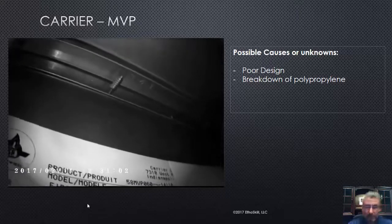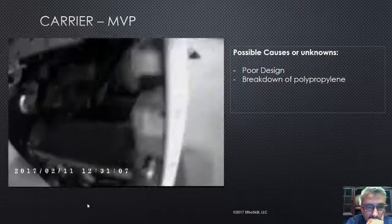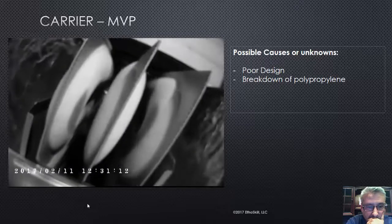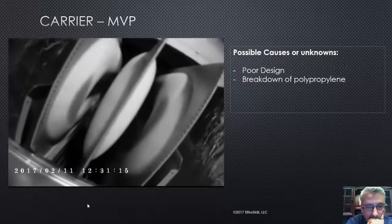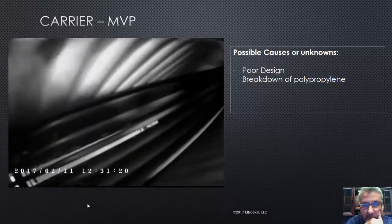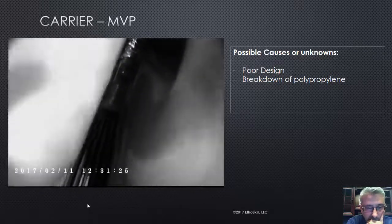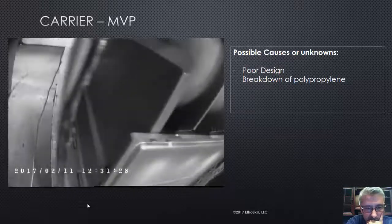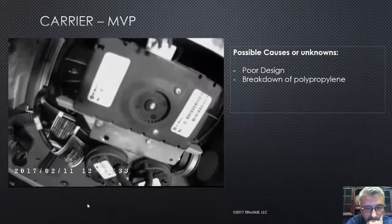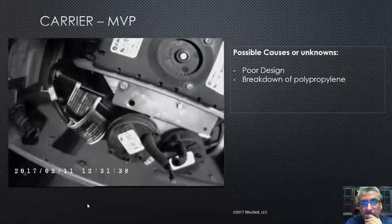I did not find this problem on this furnace until I actually pulled the blower motor out. I pulled the entire back of this furnace apart and checked everything with the infrared inspection system — checked all the washboards, couldn't find anything. So I decided to pull the blower, and that's when I discovered a very minor problem. It's part of a service bulletin. Carrier stood behind it; they'll take care of you on it.